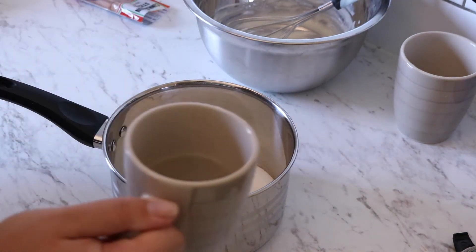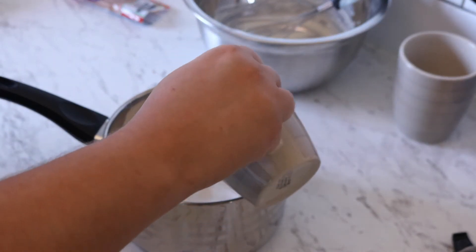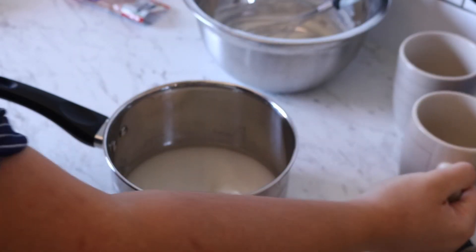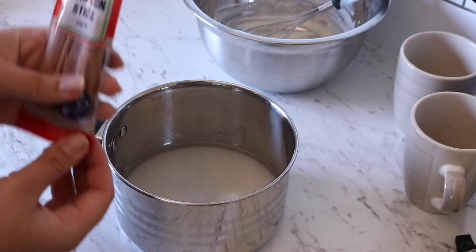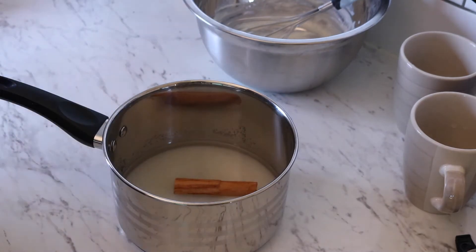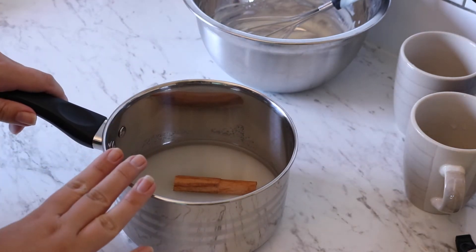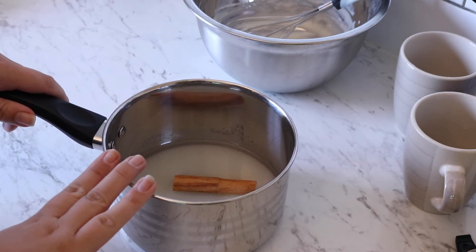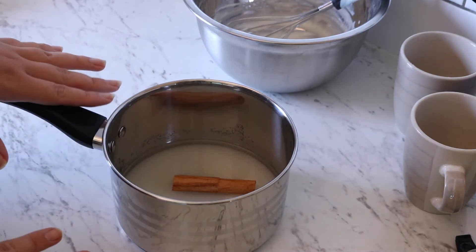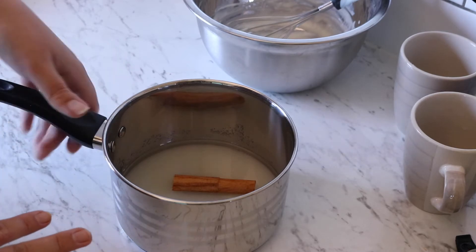In a saucepan I've added 240 grams of caster sugar, then 165 milliliters of normal cold water. I've also got a cinnamon stick — I'll take one out and add that in. This is now going to go on the hob on a low to medium heat. I'm not going to stir — I'll just let it sit until the sugar dissolves and it comes up to a simmer.